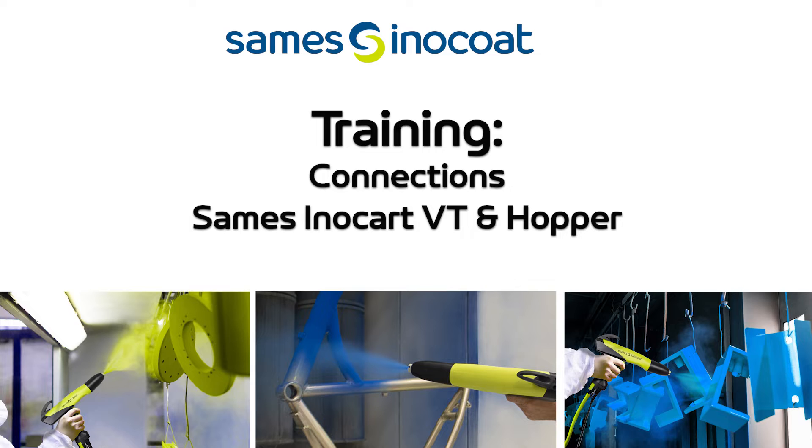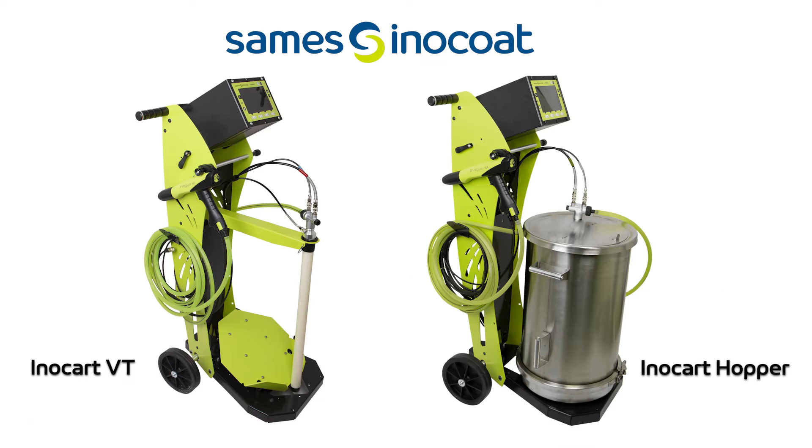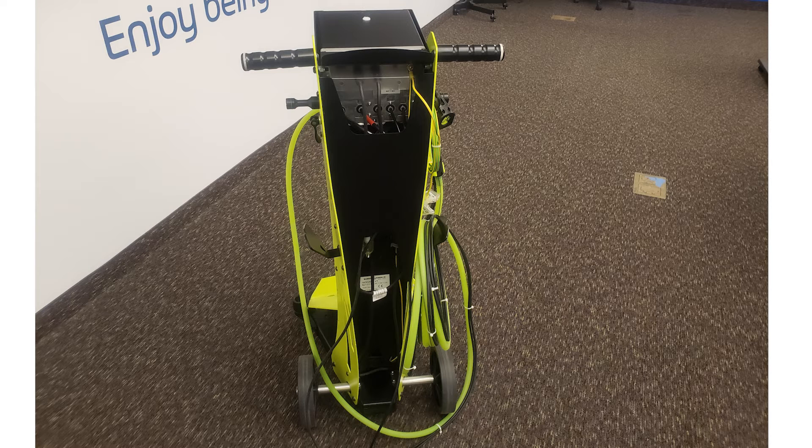Hello. This video segment will demonstrate how to connect all pneumatic and electrical connections for the Saamez InnoCart vibrating table and hopper style systems. The unit will be received as shown with all pneumatics and cables connected. This video is to show how to connect if the need ever arises.